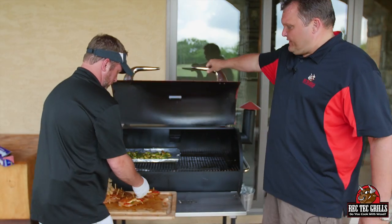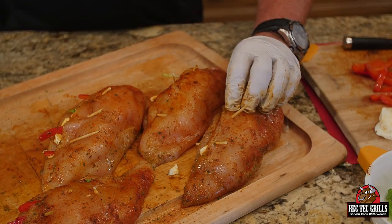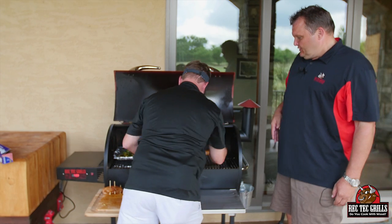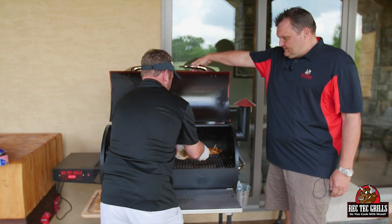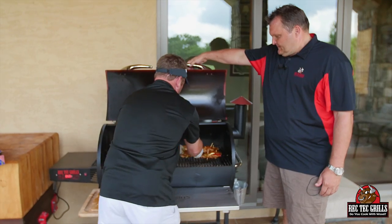So we've got the Rectec going at 350. Brussels sprouts are already on. We put some picks in here — that kind of holds them up a little bit also. Try to keep that mozzarella in because it's going to get gooey and good.